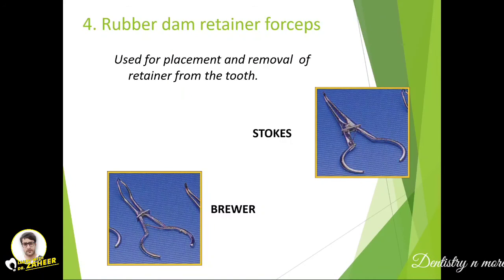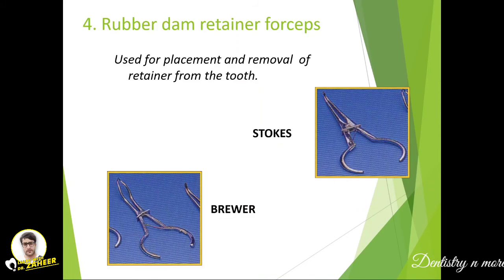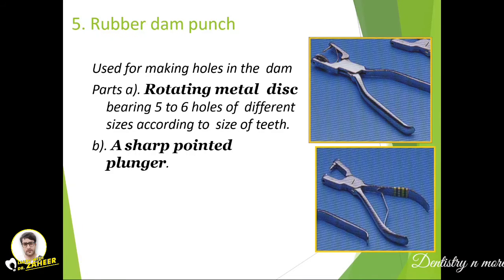The fourth component is the rubber dam retainer forceps — Stokes and Rear forceps, and also Ash type. It is used for the placement and removal of the retainer from the tooth. The retainer is held at the tip for both purposes: to seat the retainer on the tooth and to remove it.